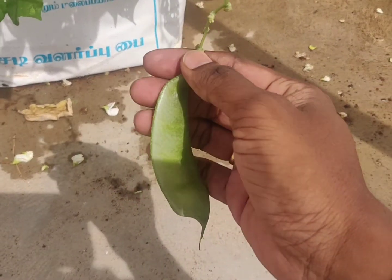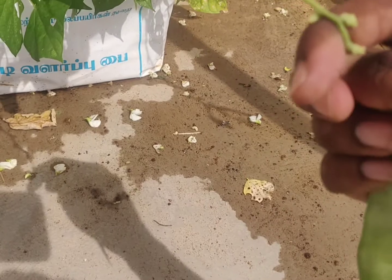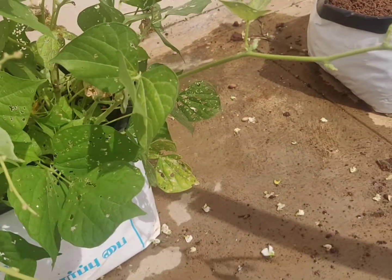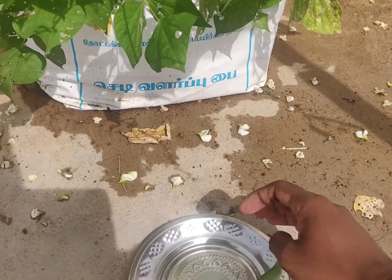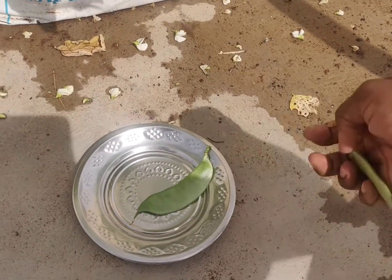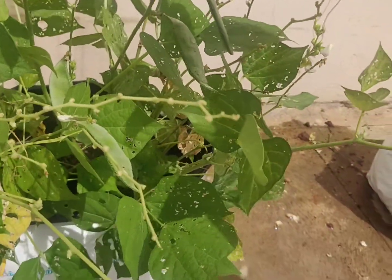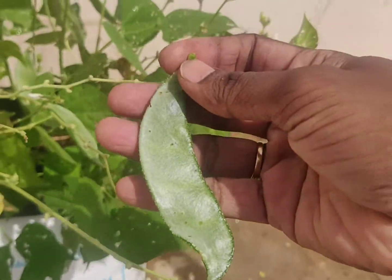There is a lot of yield. I have two of them and have had 4-5 months of high yield. The pool is very good and I have a lot of yield.